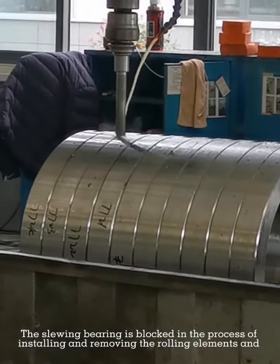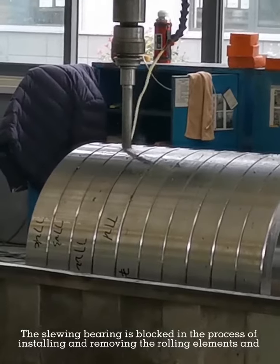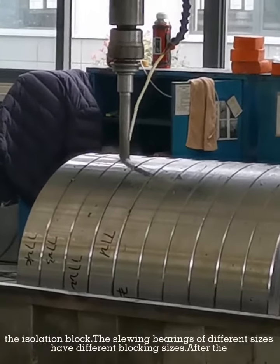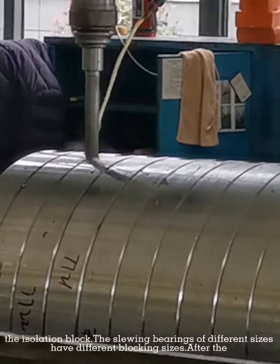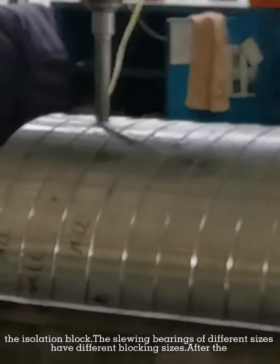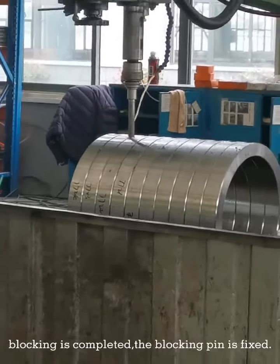The slewing bearing is locked during the process of installing and removing the rolling elements and the isolation block. Slewing bearings of different sizes have different blocking sizes. After the blocking is completed, the blocking pin is fixed.